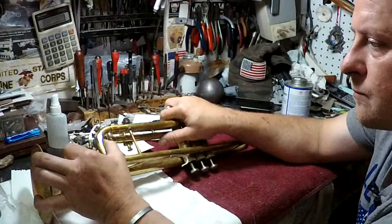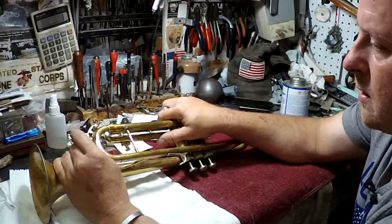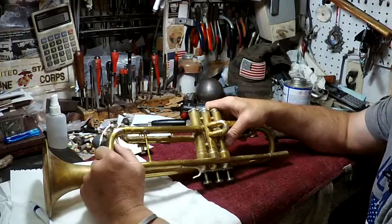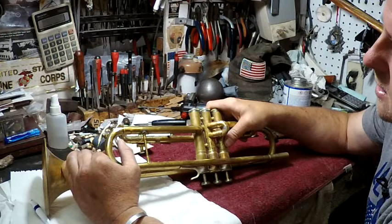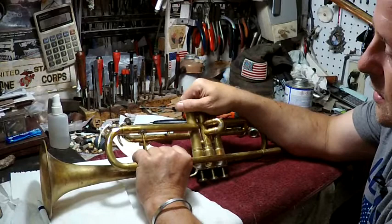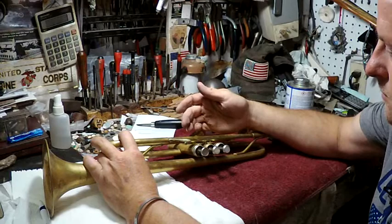You also recommend that periodically the band director has a day in the band room where he goes around and does some checking. With brass, he needs to make sure the cork on all the spit keys is good, tell the kids to make sure all the slides move, and keep every instrument clean. He can go around the room and say, 'Pull the slides for me.' If you do have a really stuck one, bring it in — we'll pull all the slides for you.